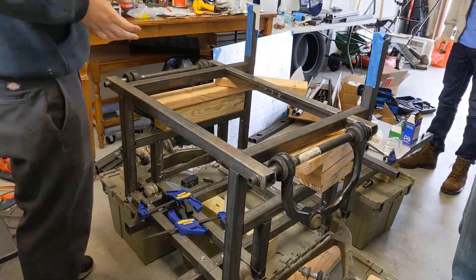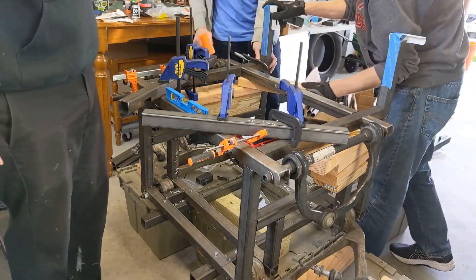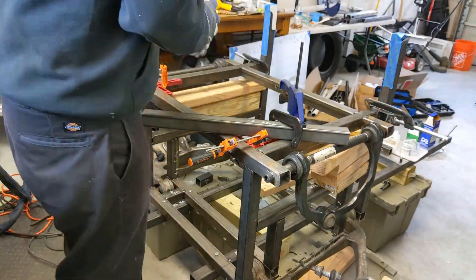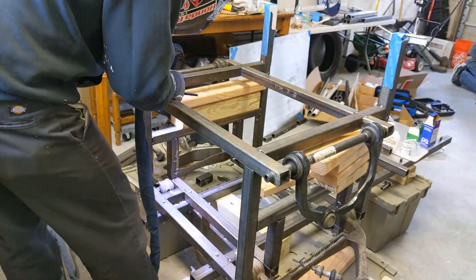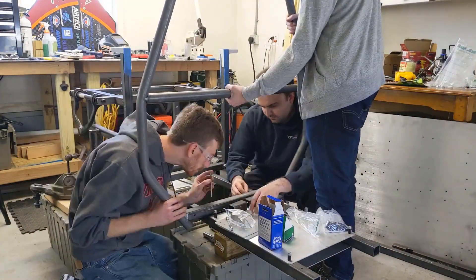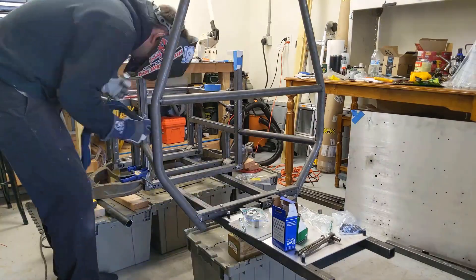With most of the rear box formed it's just about getting everything nice and square and level. Once we're happy with it we can start clamping it up and letting Tillman do his thing. Next up is adding the main hoop and some of the braces back to the box. A couple of minor adjustments here and there but all the tubes fit up pretty well. Only had to do a little bit of modification. Everything worked out real well.